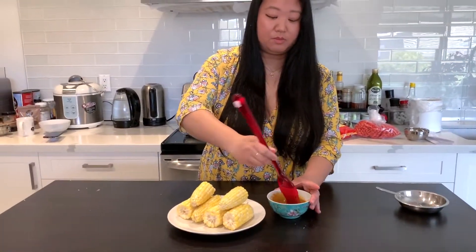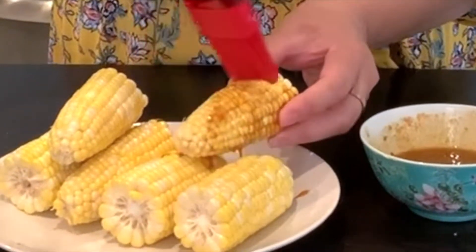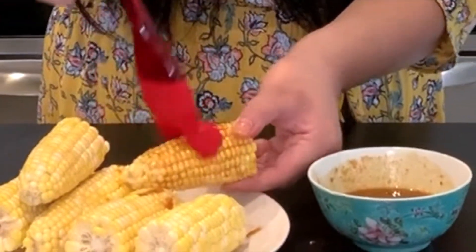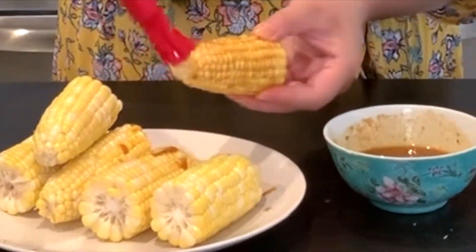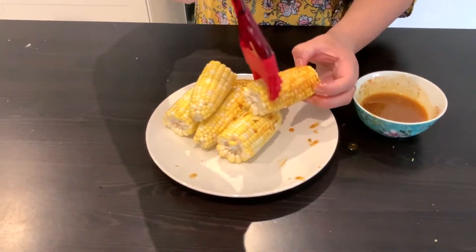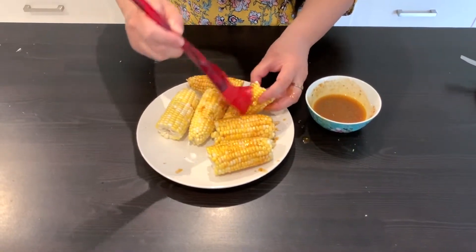I'm just going to put my brush here and brush it in. I'm not doing it lightly or heavily, but making sure everything is coated. I could already smell the spices from here, which is great. And remember, you could do this generously.